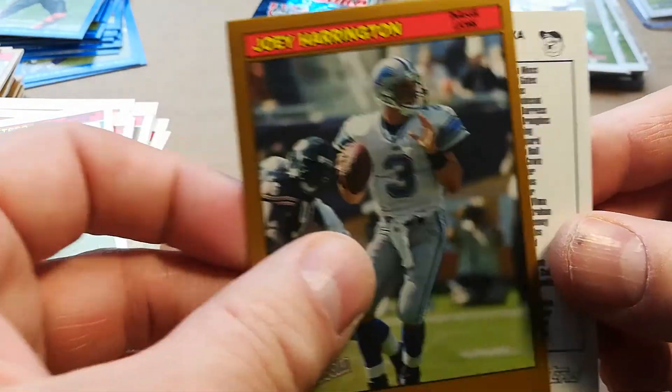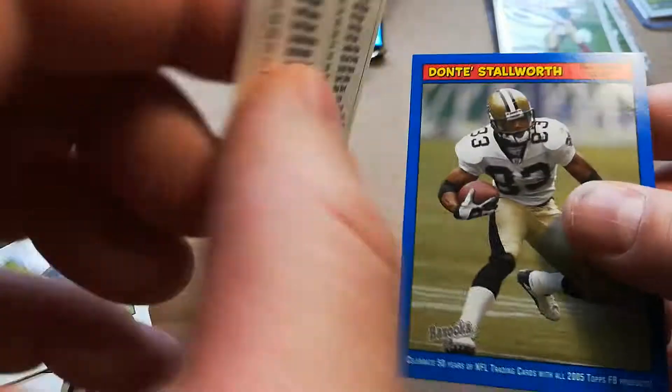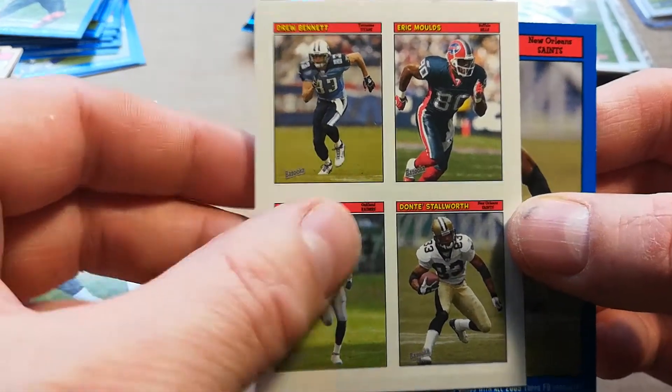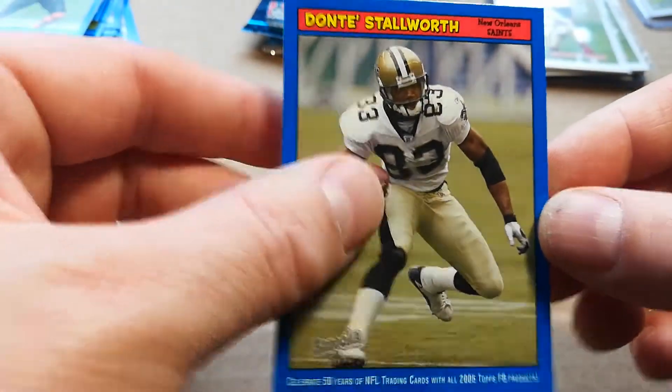Joey Harrington gold. Moulds, Bennett, Randy Moss, and Stallworth — with the sticker. And Dante Stallworth blue. Two packs left. Aaron Rodgers, Heath Miller — come on baby. They're not going to deny me two Steelers in two boxes, are they?